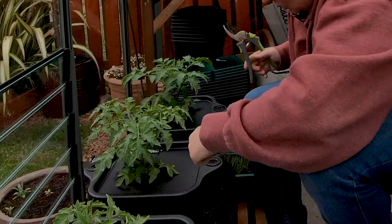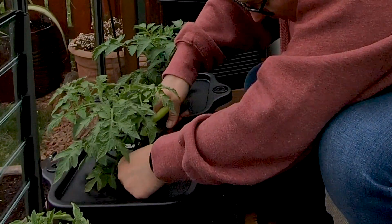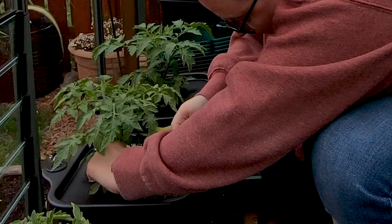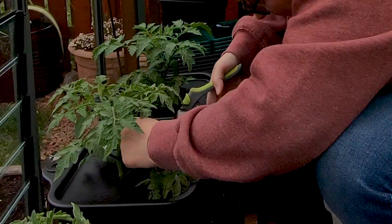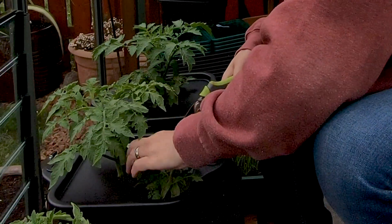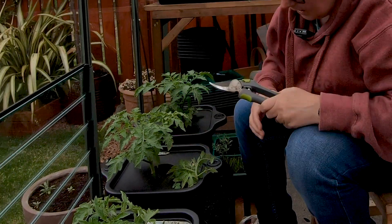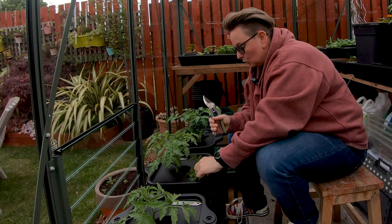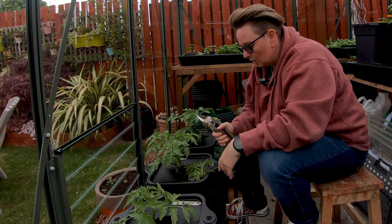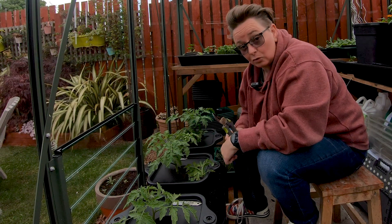Just get your secateurs, make sure they're clean and sharp. Or at this point you can probably do it with a pair of scissors, but you're just wanting to get in there and keep it nice clean cuts as close to the stem as possible. It also leaves you a nice clean stem away from the soil, because you don't want things touching the soil where there's a risk of fungus — it could splash up onto them, or they could rot and introduce things.